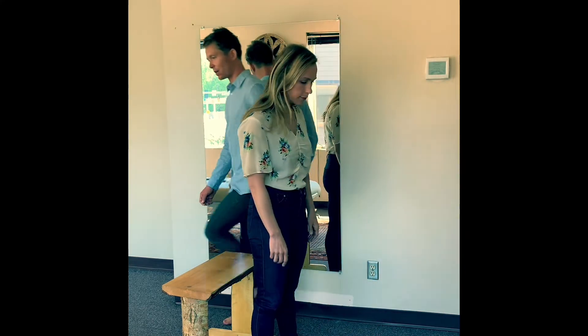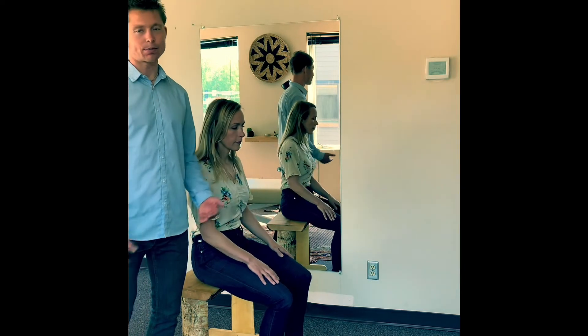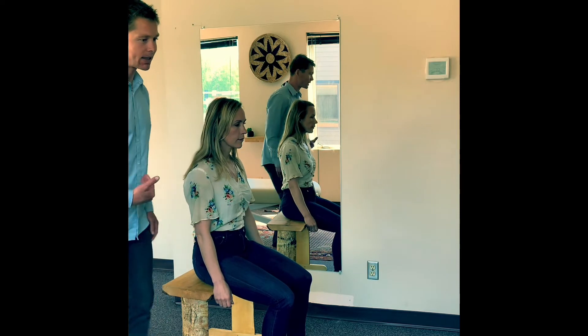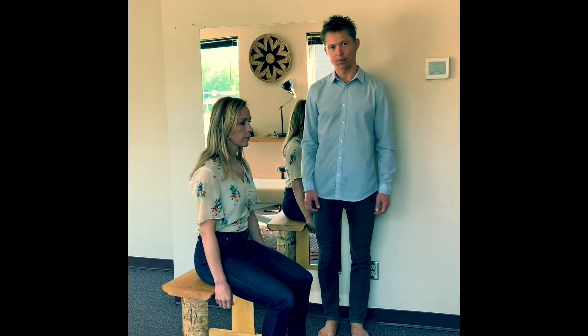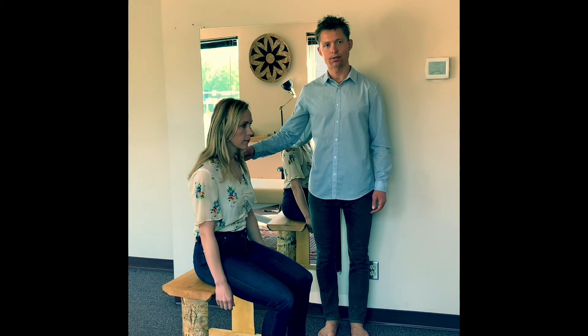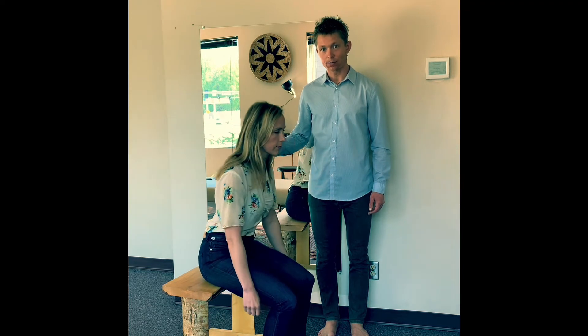Now Beth is going to perform the same motion in a way that's much more balanced. To begin with, she's just going to try to identify the experience of weight. A good strategy for that is what Beth is showing now — just rock back and forth, feeling the quality of weight through your body.